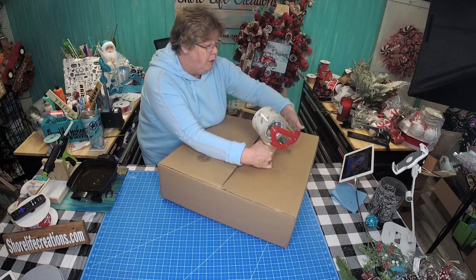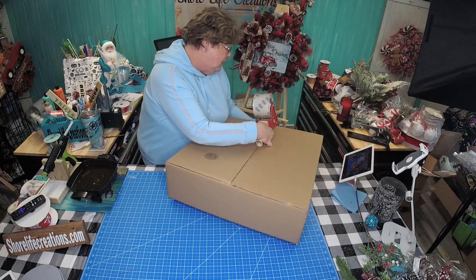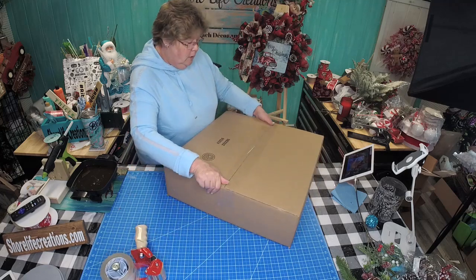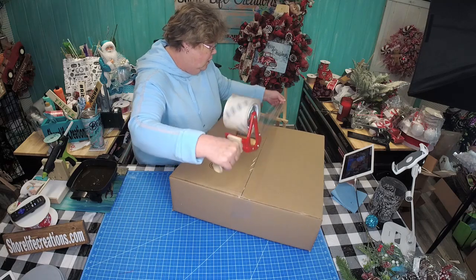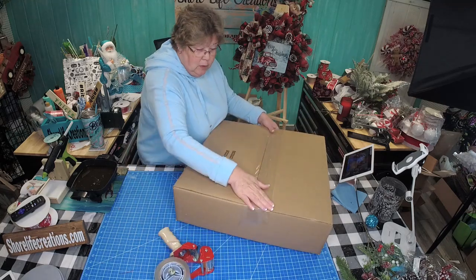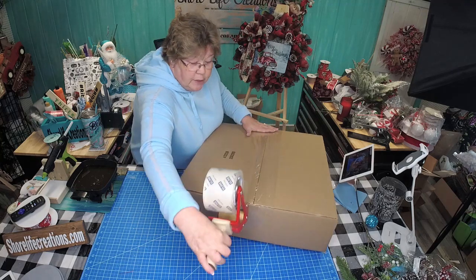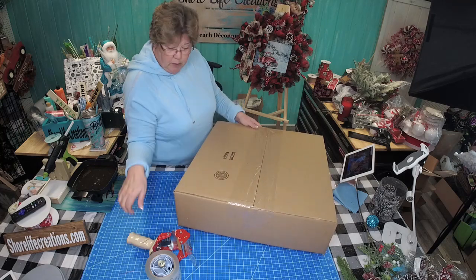For your tape dispenser, you can use one like this — I'll put the link in the comments where you can find it — or just one of the pre-made dispensers you can get from Walmart or different places, depending on how much shipping you do. I take the bottom and come back with extra tape on each side of the middle. We don't want our wreath coming out of the box.